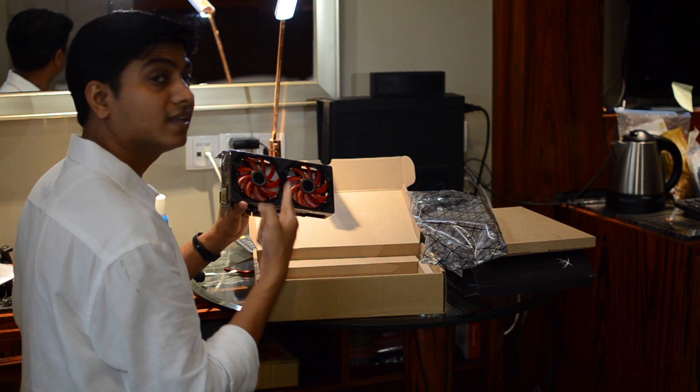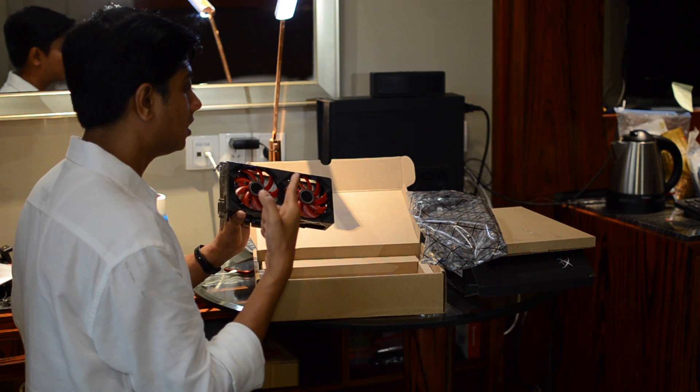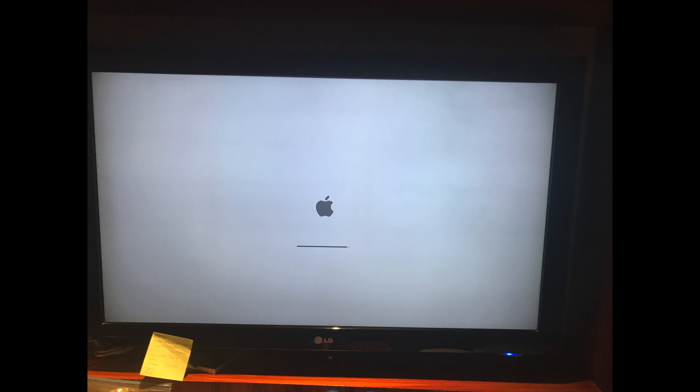Here we have the XFX graphics card unboxing video of the RX 560. I hope this video helped you. If you like my video, hit the like button and subscribe to my channel. Enter your comments. If you don't like this video, you know what to do. Thanks for watching. Have a great time.